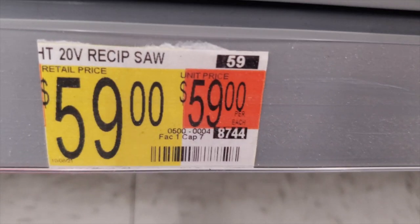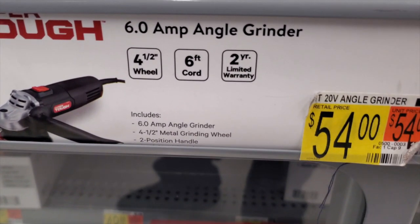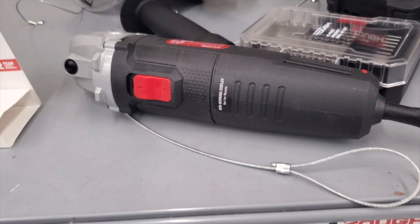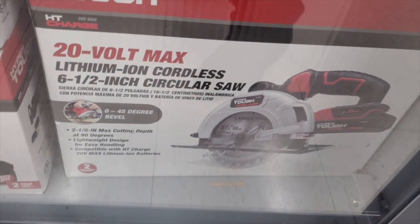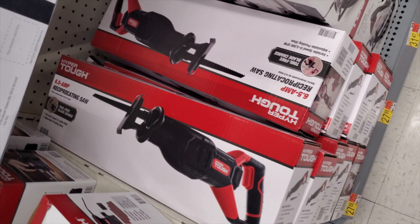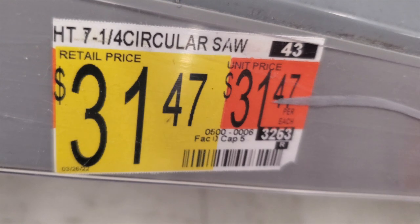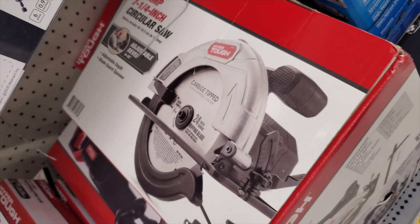It looks like it might be a kit — not entirely sure. There's an angle grinder — six-amp corded — for $54, though it looks like it's missing the guard. There's a six-and-a-half inch circular saw at $59 from Hart. A corded reciprocating saw at $27.88 — very inexpensive, just to complete a job or cut a doorway, install a window. There's also a seven-and-a-quarter inch circular saw.